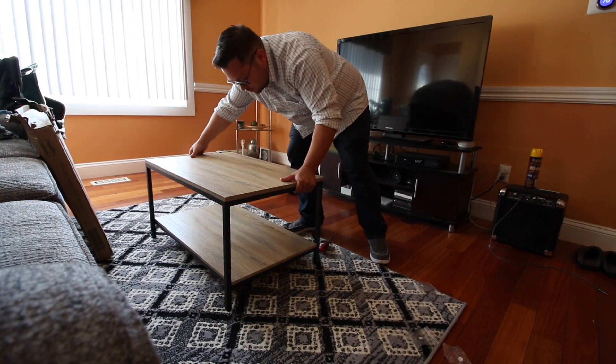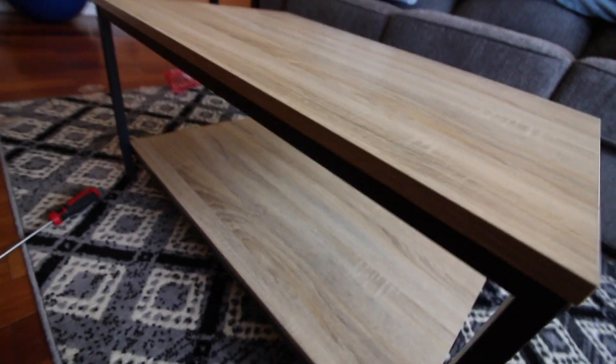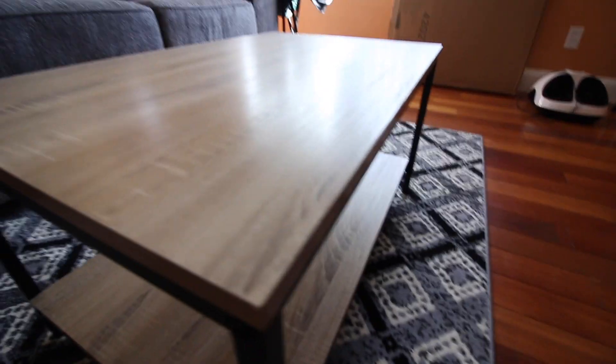Okay. In less than 10 minutes we have this beautiful coffee table set up. I like how simple it is to put together, yet it just looks really good too.